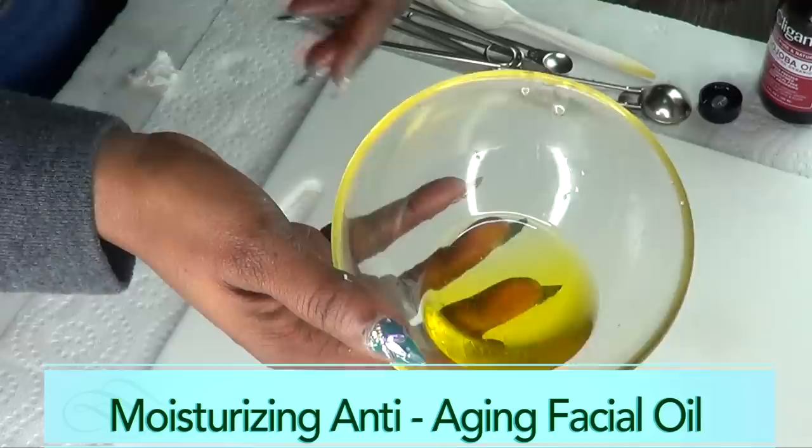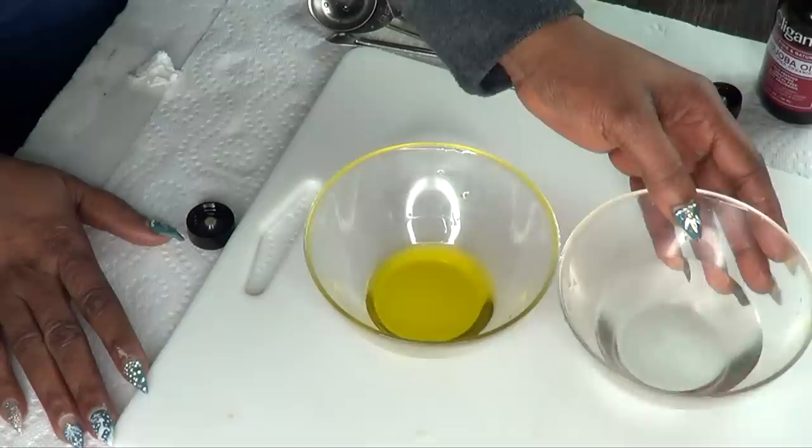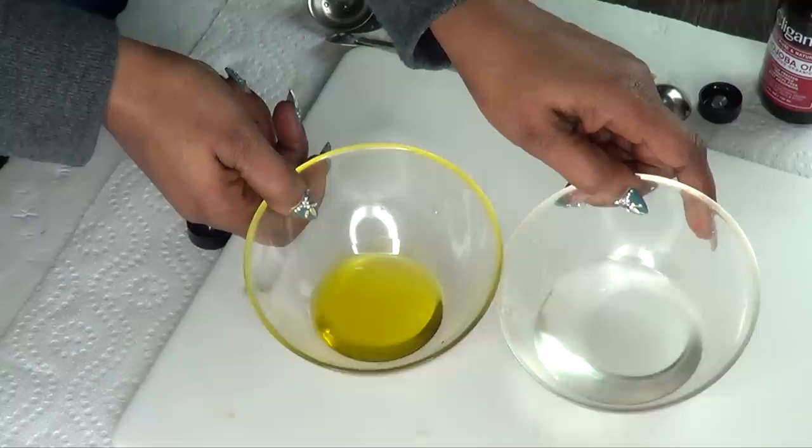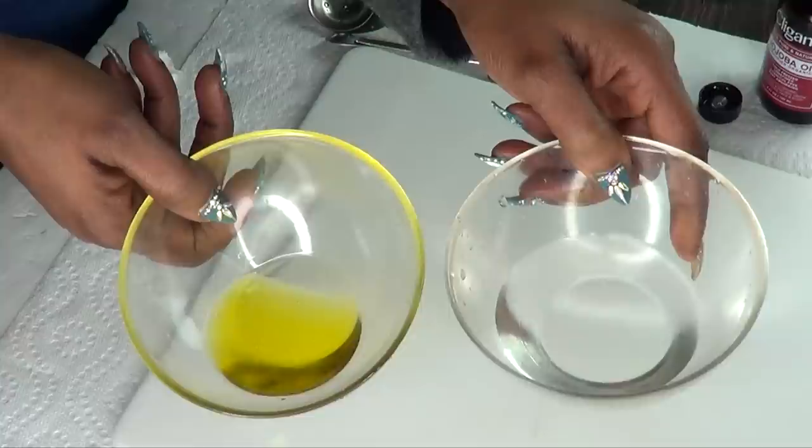So here we have our two steps that you're gonna do every night before bed for great looking, younger looking skin and for waking up with a beautiful fresh face. Next I'm gonna show you how to use this, because there's a technique to applying these — so don't go away, keep watching. Here is the two-step system: our facial toner and our facial oil.